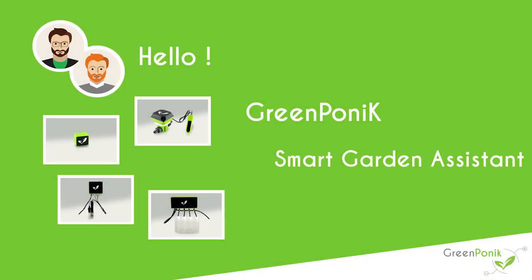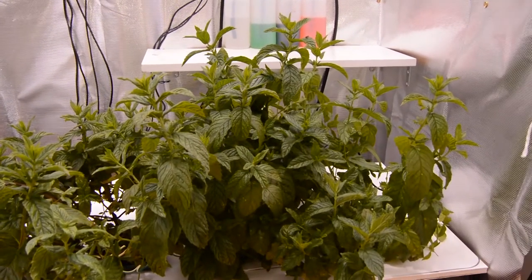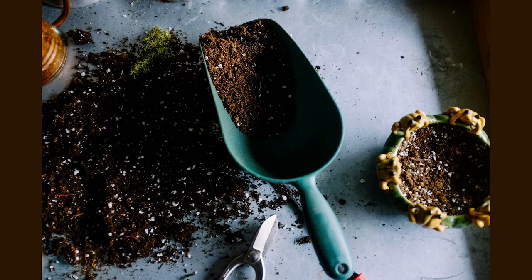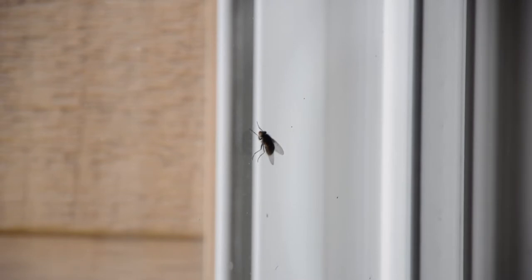Hello everybody, today I'm going to talk to you about hydroponics. Hydroponics is a great way to get high yield, without having to mess with soil and limiting the risk of pests.